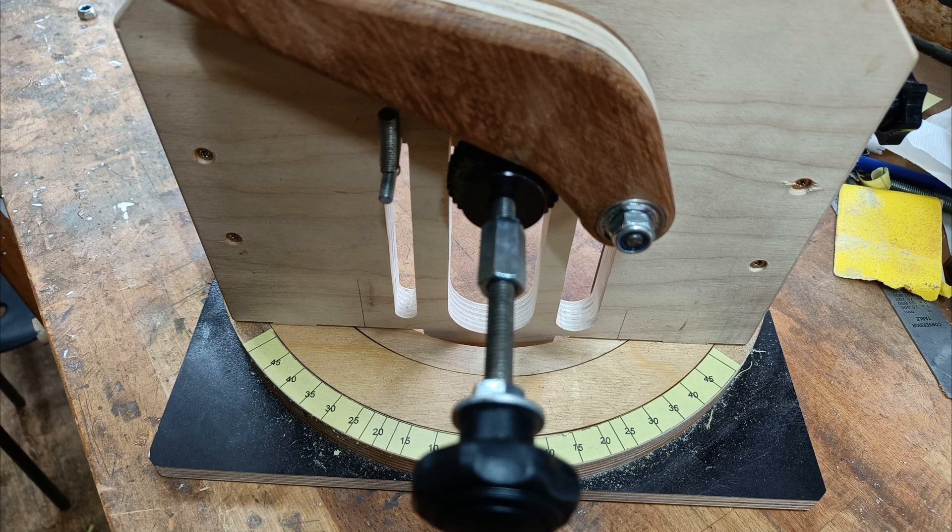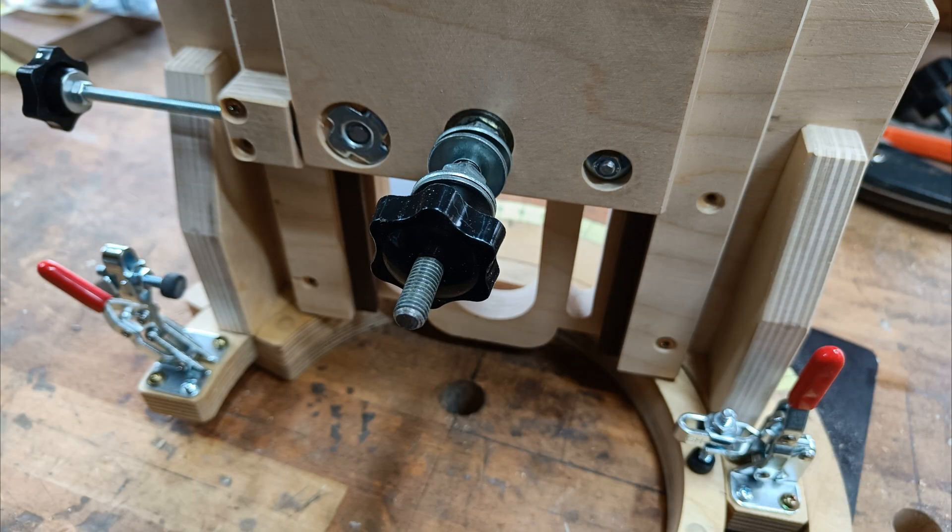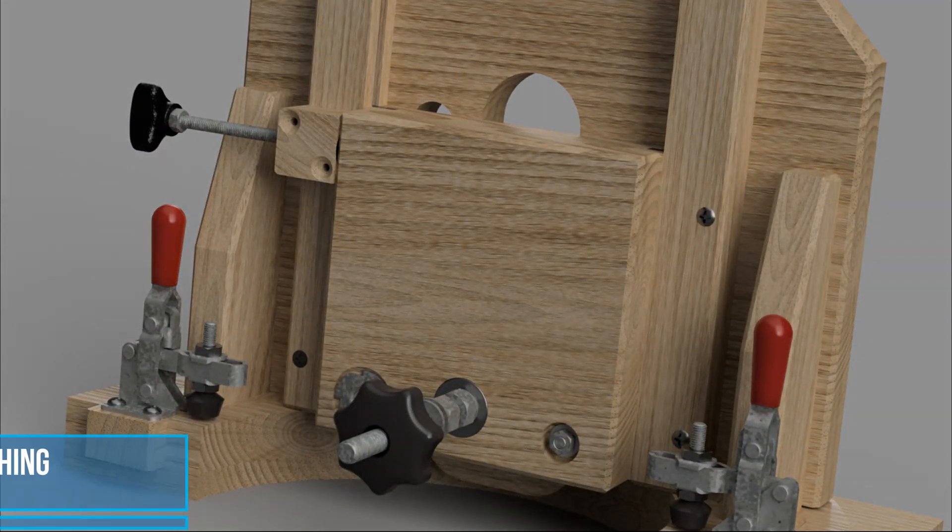The index handle and angle finder. The jig with the slider down and up.